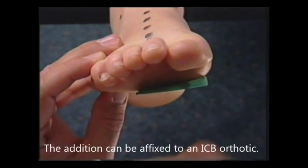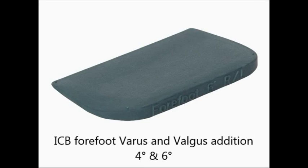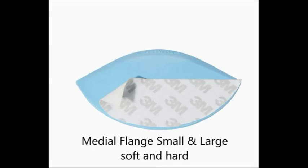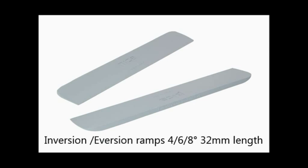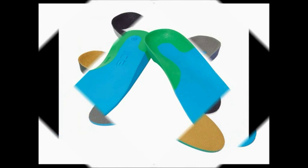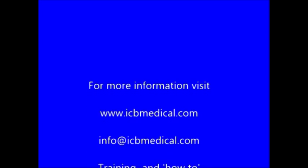The addition can be affixed to an ICB orthotic. ICB provides a large range of additions to modify your orthotics: forefoot additions, rearfoot additions, medial longitudinal arch support, medial flanges to support the foot and give more comfort to the patient. Heel lifts in a range of sizes, including extended 10 and 15mm heel lifts. We also have inversion and eversion ramps, specialty children's orthotics, sports orthotics, a large range of densities for all different conditions, and slim products slim enough to fit every shoe type. For more information, visit icbmedical.com.